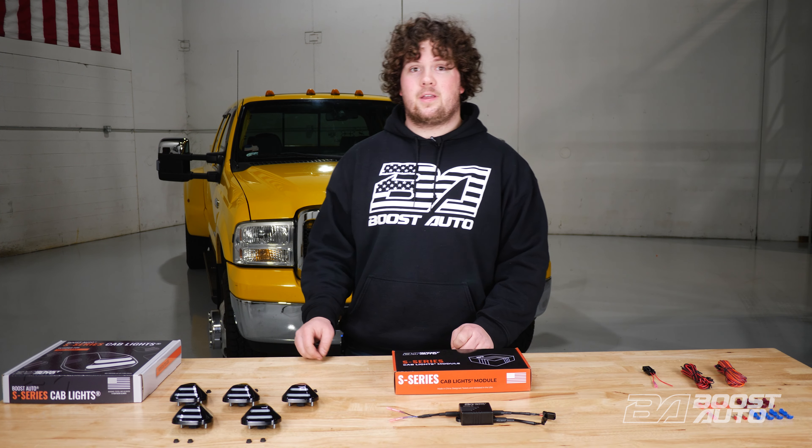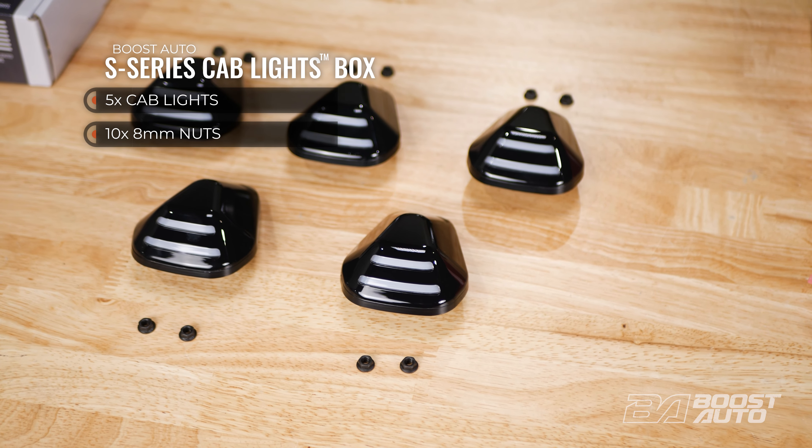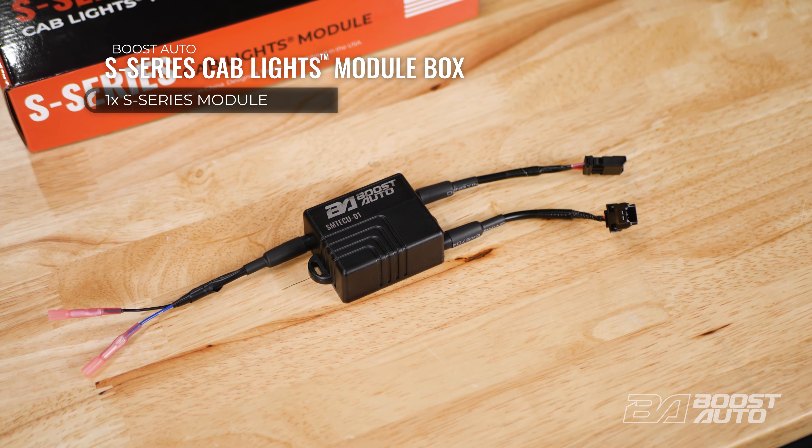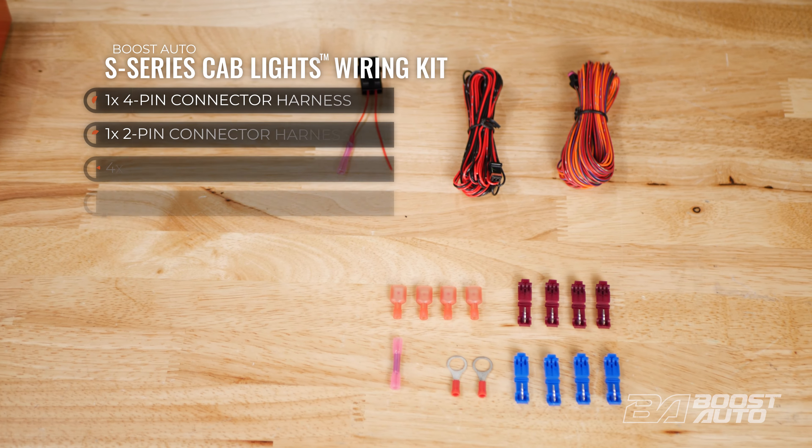Let's go over what's going to come in your kit. Your kit is going to come with five S-Series cab lights and the mounting hardware. And if you option for turn signal functionality, you're also going to receive our S-Series module and the wiring kit that comes with it.